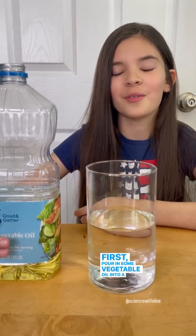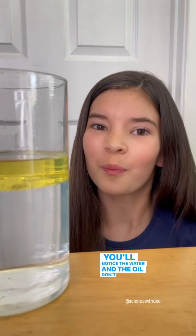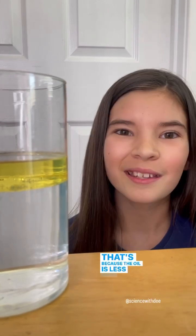First, pour in some vegetable oil into a cup of water. You'll notice the water and the oil don't mix. That's because the oil is less dense than the water.